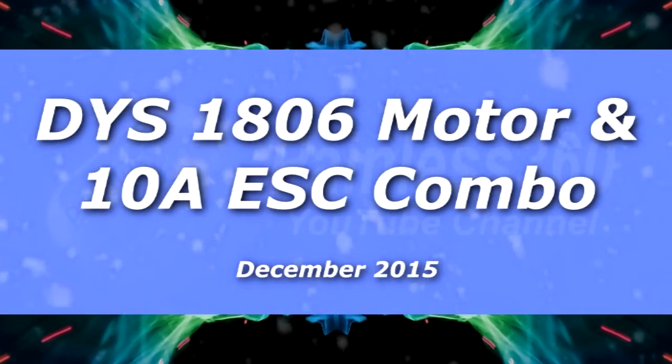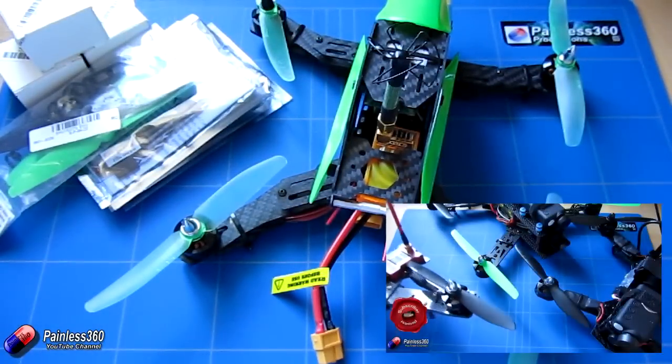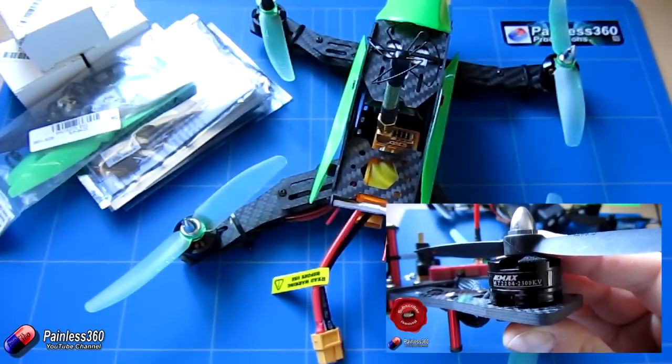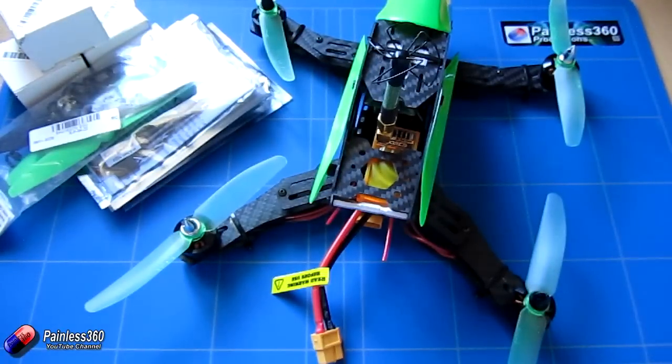Welcome to the video. We're going to take a look at another motor ESC combination here on the channel. Previously we've looked at the 2204 class motors from places like Emax, and those have been fantastic for 250 quads. I fly them an awful lot and they do great with six inch props.